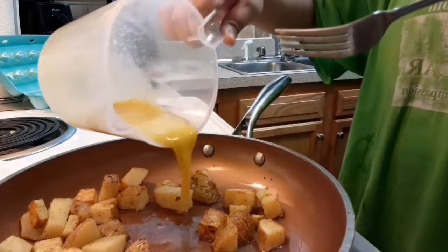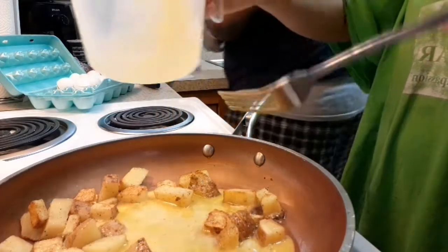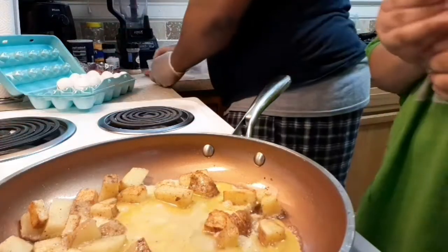I started adding the eggs in with the potatoes so that the eggs could cook together with the potatoes, just like she did in the video.